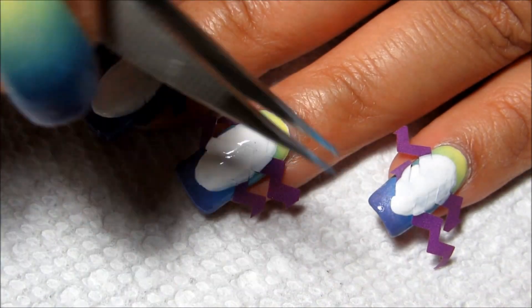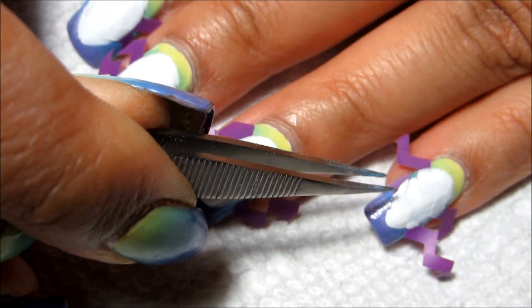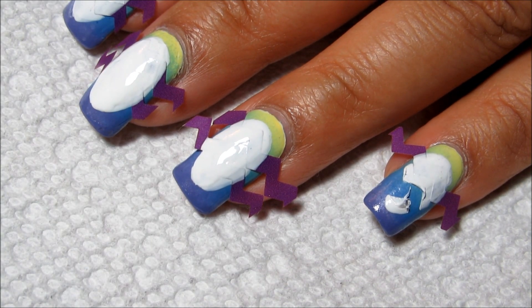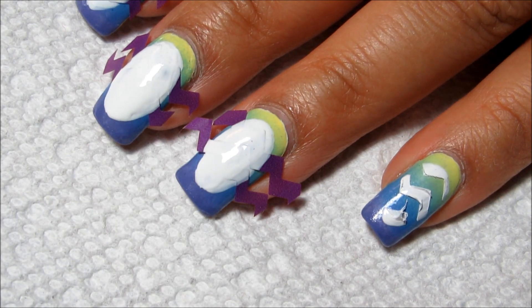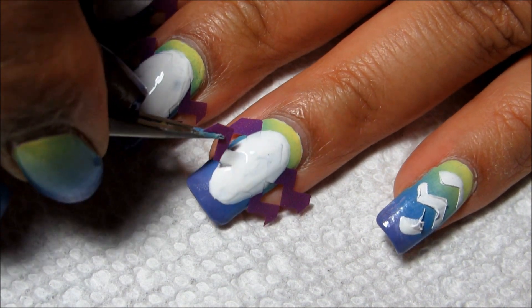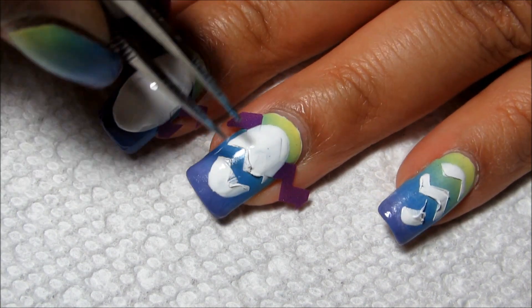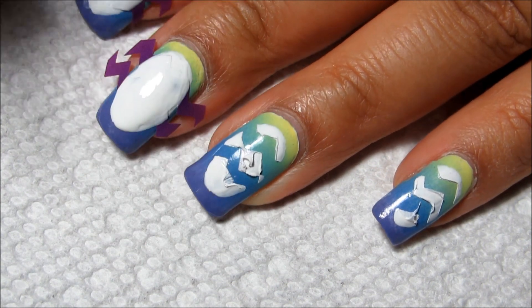Now that my eggs are done I'm just going to peel off the tape. I do like the thinness of this tape compared to painter's tape, but I didn't like that it seemed to leave some purple behind in some cases, which made the white come off a little speckly. You can see that the white is a little gummy here — I really should have taken the tape off as soon as I finished painting, but I didn't, and this is what happened.